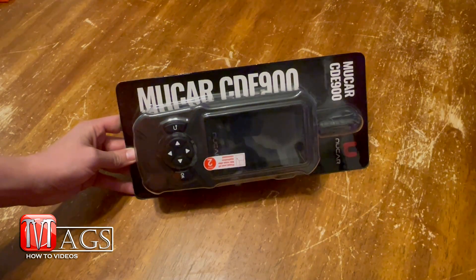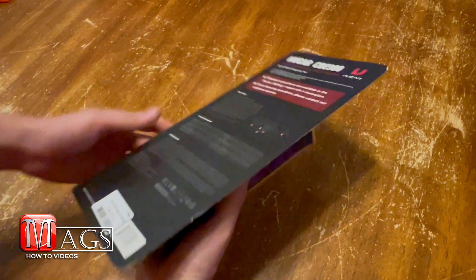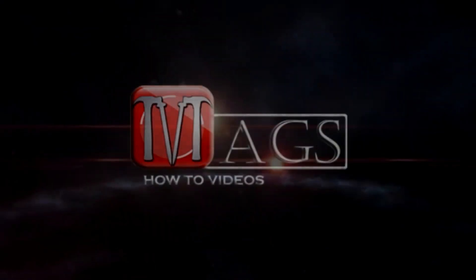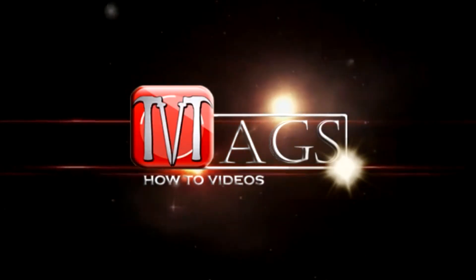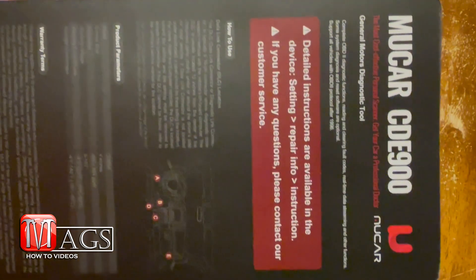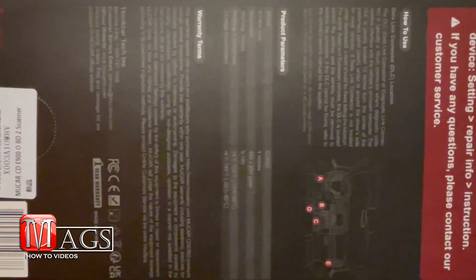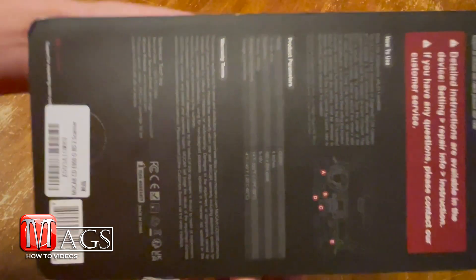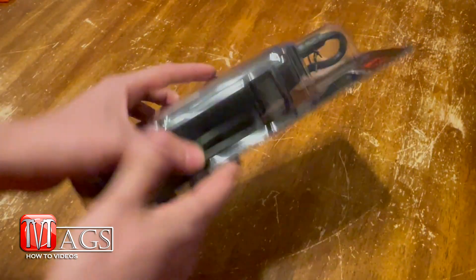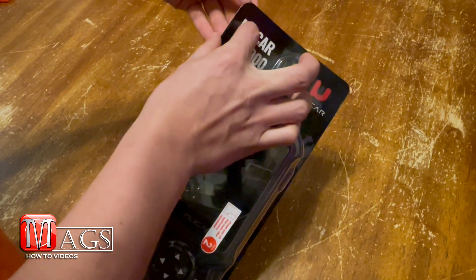Hello everyone and welcome to MagSat2 videos where today we are going to be reviewing the Mucar CDE 900 scan tool. Before we dive in too deep into this review, I want to let you guys know that this is not a paid sponsored video. The company sent me this scan tool free of charge to do a true honest review, and that is what I'm going to do. So with that said, let's start with the unboxing.